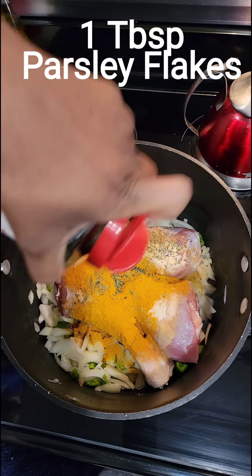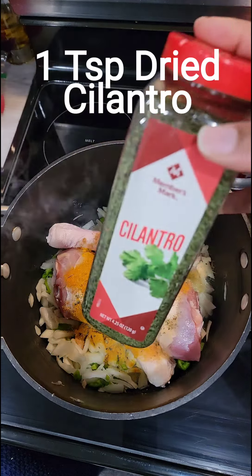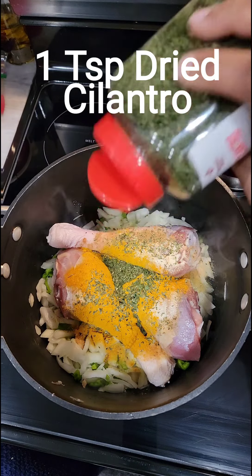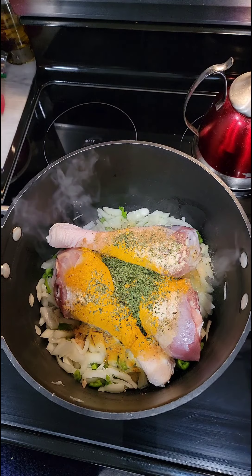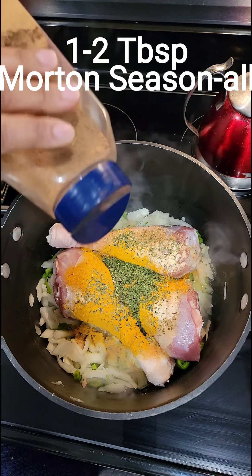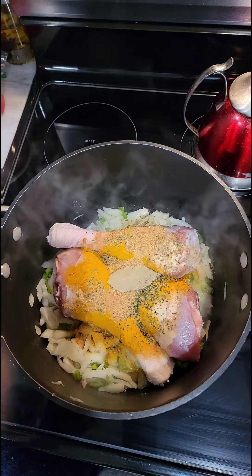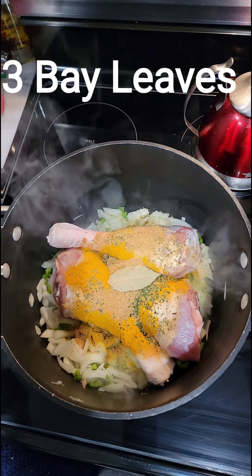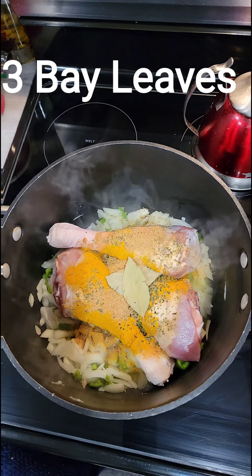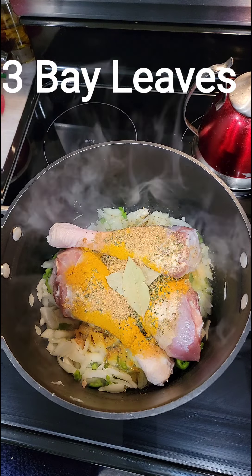After we've done that, we're going to add in a tablespoon of parsley flakes — it amps up the flavor as well. Then we're going to use a teaspoon of dried cilantro; you can use fresh if you have it, dry works too. We're going to use one to two tablespoons of Martin seasoning — remember, you can always add seasoning but you cannot take it out, so we don't want salty food. We're going to put in three bay leaves because bay leaves always amp up our dishes and make our flavor pop.